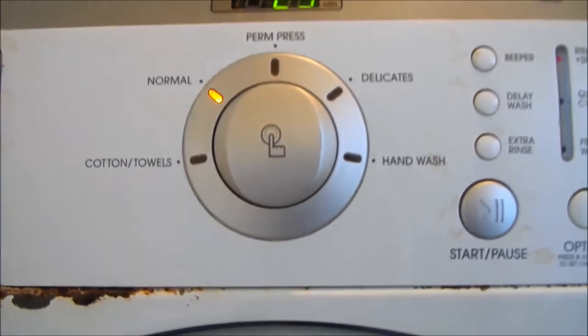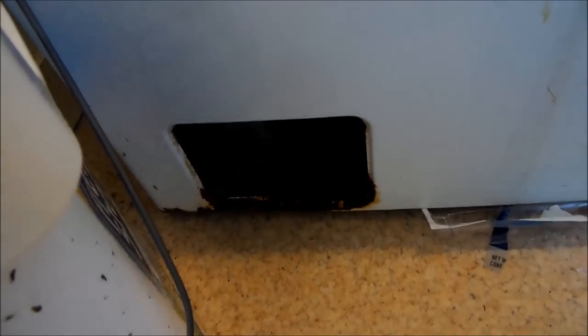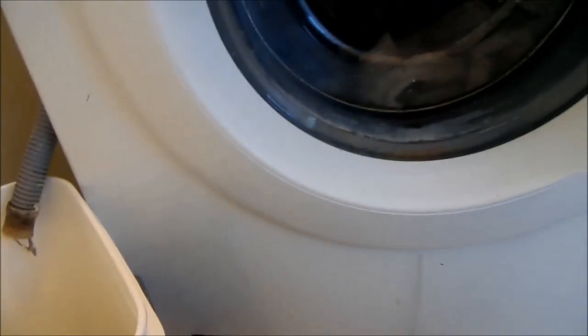This will probably show an error code pretty soon because the pump is not working correctly. It's clean, but the impeller has probably come off the motor shaft, and so it's not pumping out the water correctly.